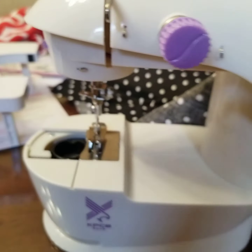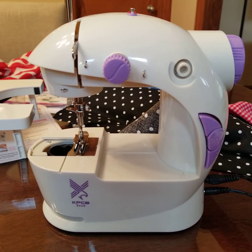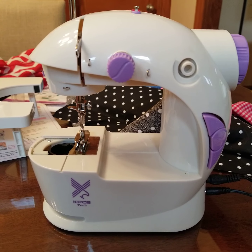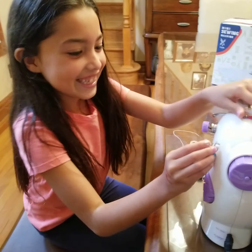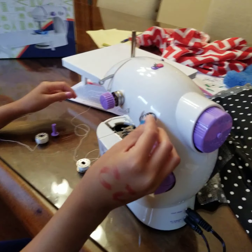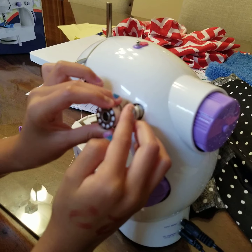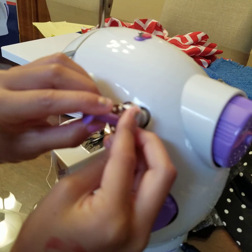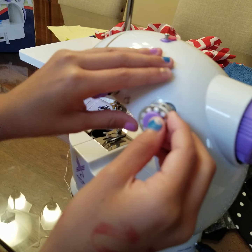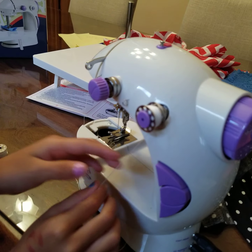Now Isabel is going to thread the machine from scratch and we'll record her while she does it. She's putting the spring on, holding that, and then you just push it in. Alright, that's good.